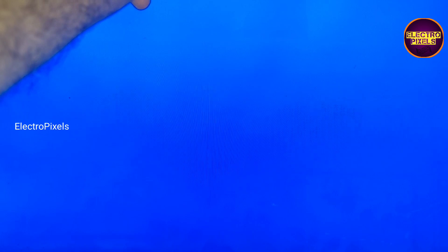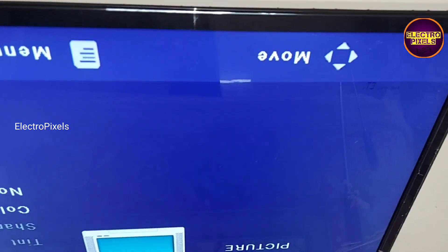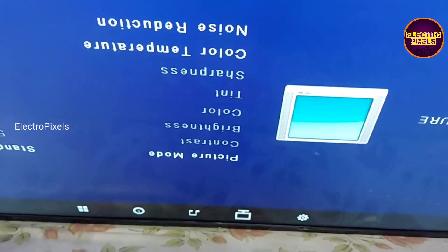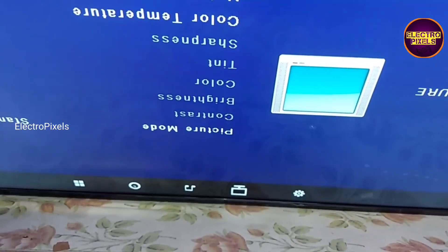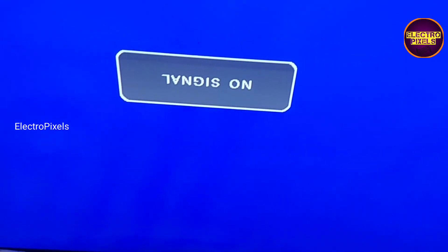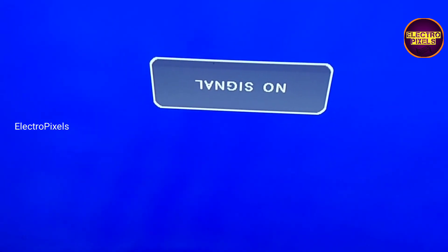The TV is released from standby, and you can see the complaint is solved! The display is crystal clear — there is no double image or vertical lines on the display. The problem is solved, and the shorting was with the right-side gate signals. By blocking the right-side gate signal tracks, the panel is repaired successfully.